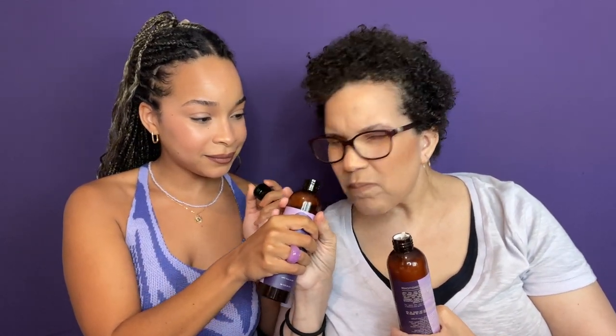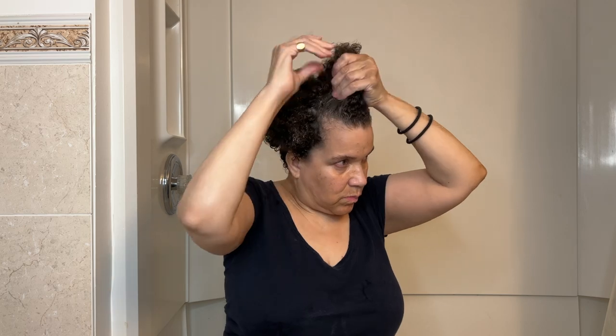Then I went in with the conditioner — so silky, so slippery! I love it. The smell is very faint. I'm a huge fan of As I Am shampoos and conditioners. Even if I switch out my stylers with another brand, I would always reach for As I Am shampoos and conditioners. The conditioner has saw palmetto and ceramides — it reminds me of a moisturizer. It feels so luxurious.